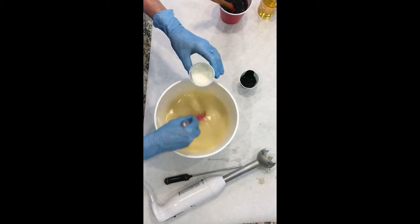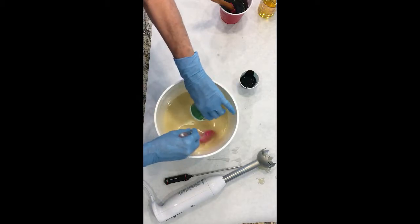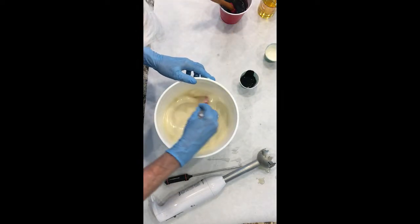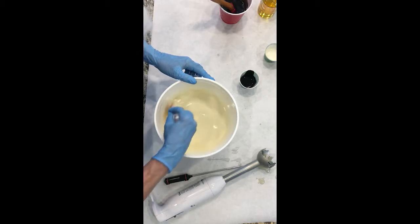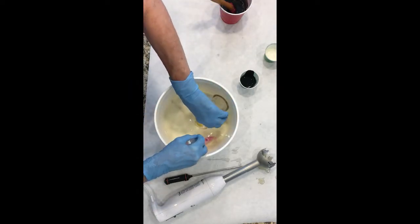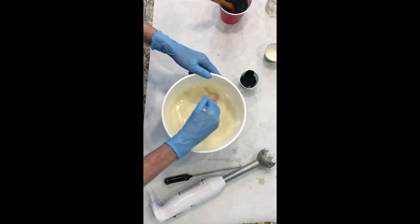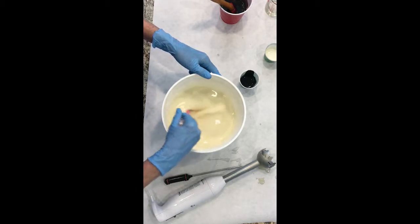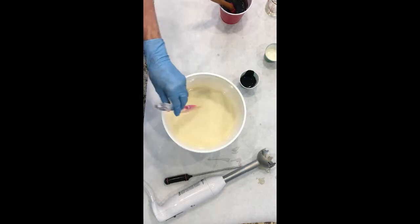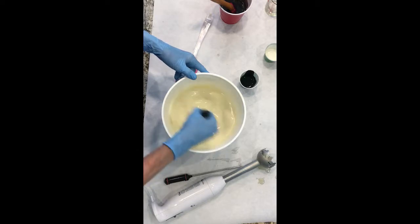Now I'm going to put my white in my main batter. That looks pretty good. And now my fragrance — this is an essential oil blend with lavender in it, and as far as I know nothing is going to affect the trace, so I'll give it a good whisk to make sure it blends in completely.